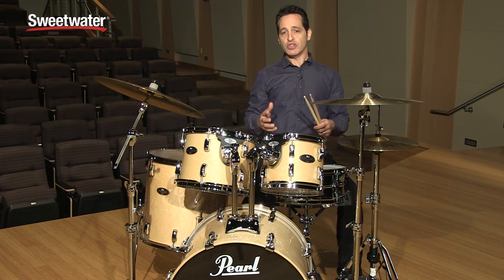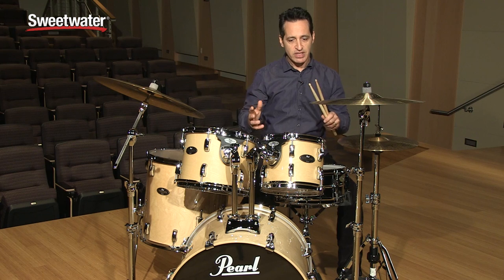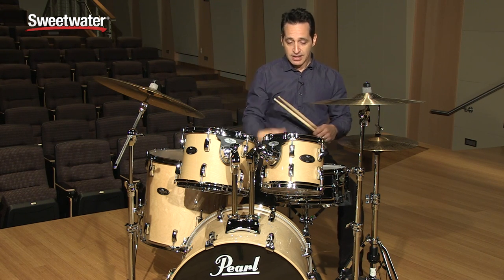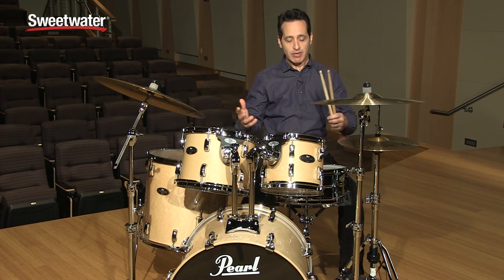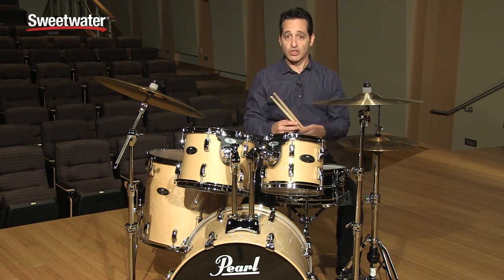It sounds great in the studio. It's been actually really famous for a lot of studio recordings back in the day, especially in the 70s. Birch was really the wood of choice back then, and it's never really left, but it's coming back big time now. There's a lot of Birch drums out there in the world, and this is a great version of that.